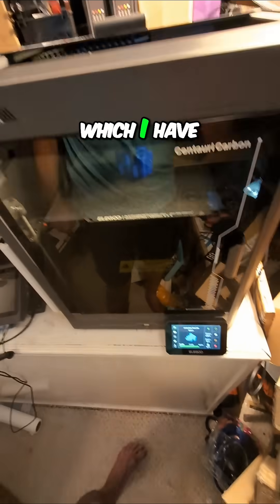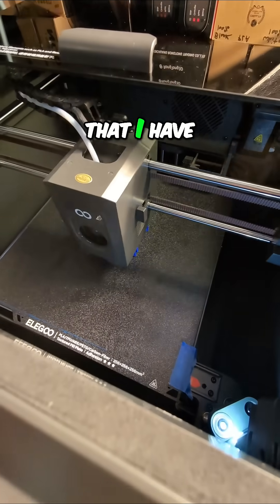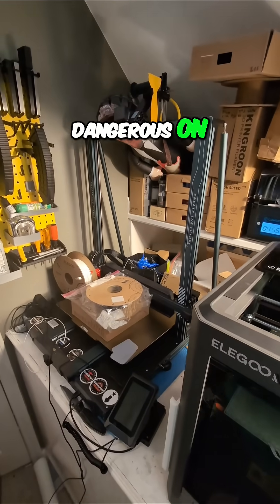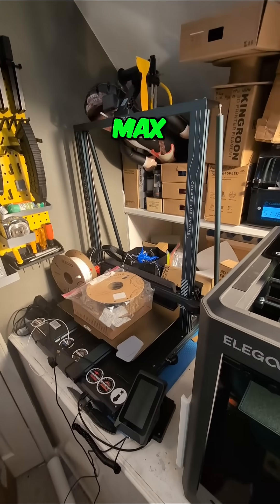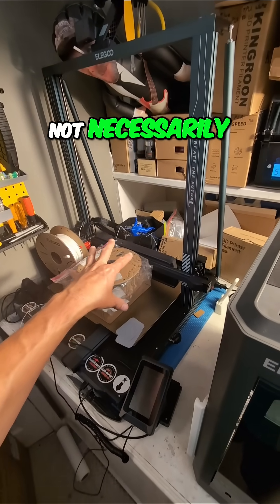And then I used the Elegoo Slicer instead of Orca Slicer, which I have been using. You can see the very first time that I have run multiple parts at the same time, which was dangerous on the Neptune 4 Max over here.